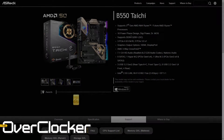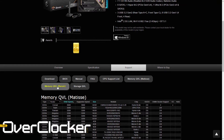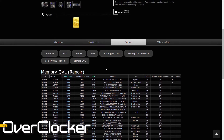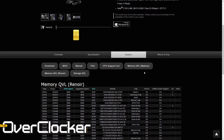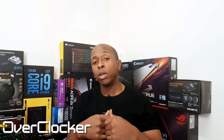ASRock does claim on the website that this motherboard supports DDR4 5200. However, I looked at the QVL and there was no verification or any kit validated above 4,000 MT/s. Nonetheless, your luck will vary — I don't know if you have the same memory I have, but you may be able to go further, because why would they claim it if it's not actually possible?